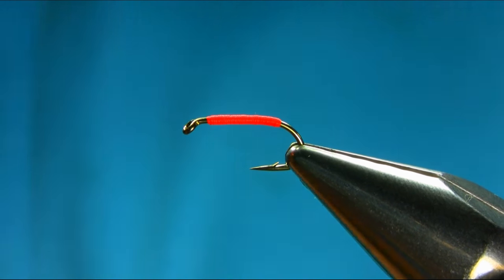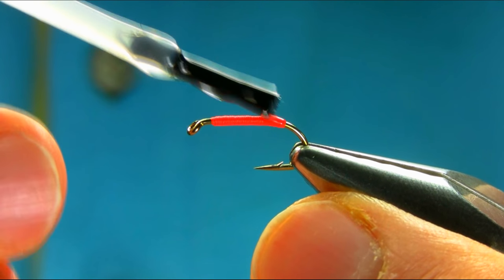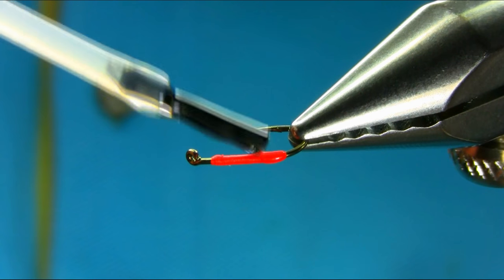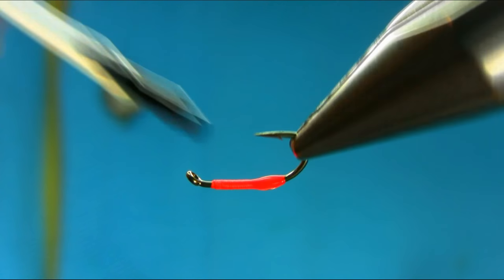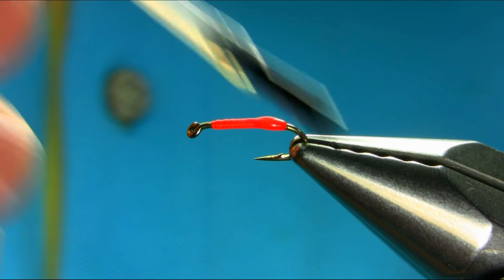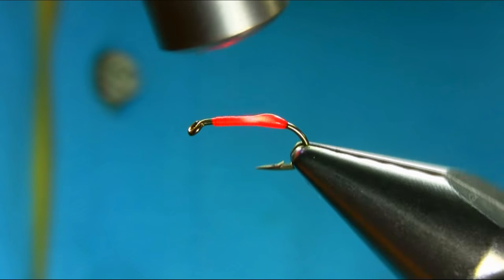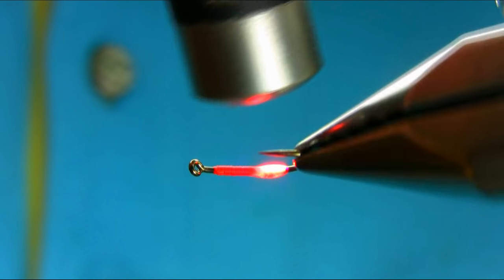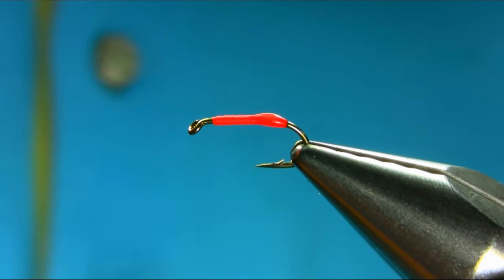I'm just going to add some resin on the hot spot, actually just on the tip. You can cover all of this — entirely up to you. Basically just cure it for a few seconds.